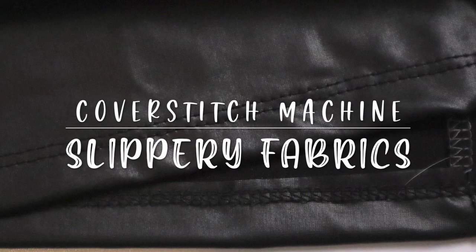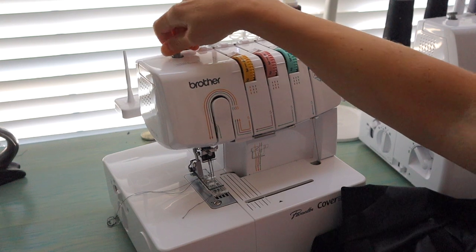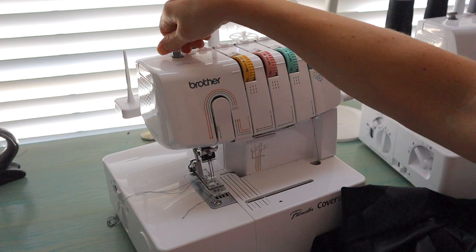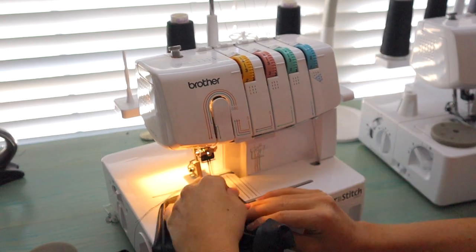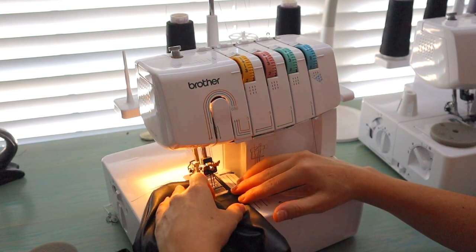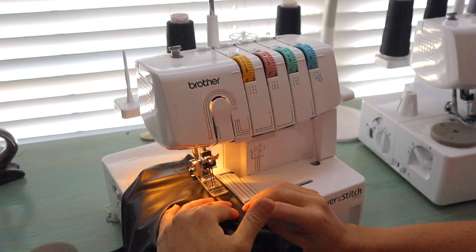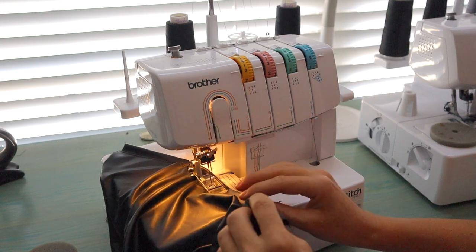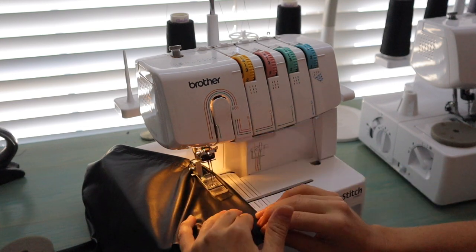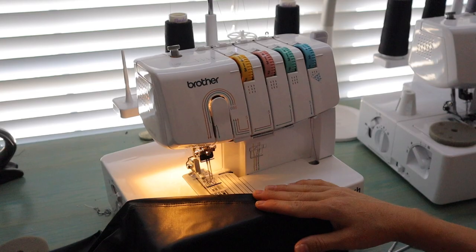Now hemming the bottom of the same dress in faux leather. For slippery fabrics like this, I release the presser foot tension so it's not pushing down and creating drag. Tuck your project under the presser foot with the needles right on the edge of the fabric so you can get your fingers close for those first stitches. Start slow and continue going slow — your machine will push the two layers apart and give you a twisted, distorted look if you rush. Also use a slightly longer stitch length with specialty fabrics so you don't damage them.